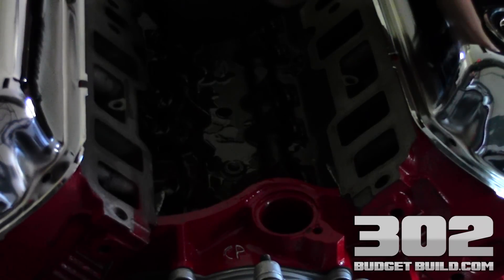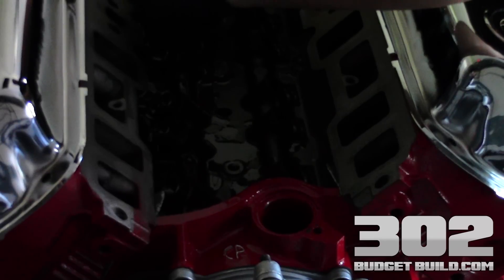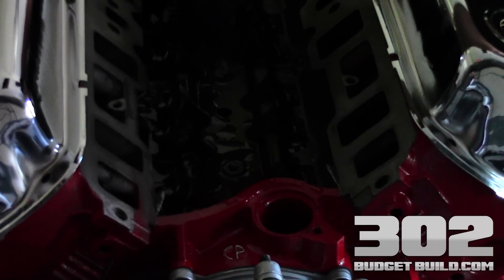That's why with any of these budget builds I always try to make sure I use a roller motor — in my opinion, I just like them better.